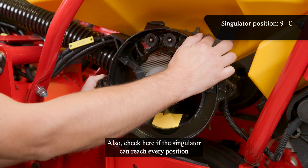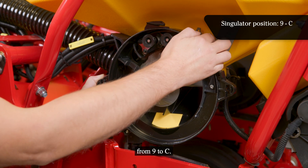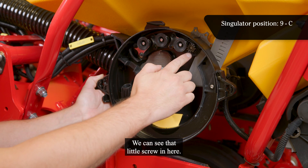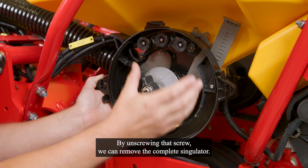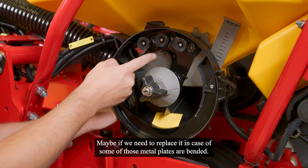Also check here if the simulator can reach every position from 9 to C. If we are in position C, that is the maintenance position, we can see that little screw in here. By unscrewing that screw, we can remove the complete simulator if we need to replace it, in case some of those metal plates are bent.